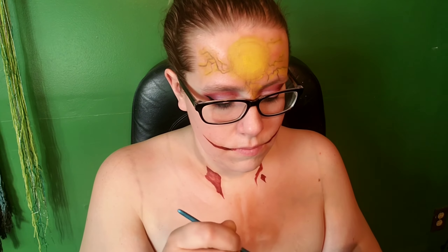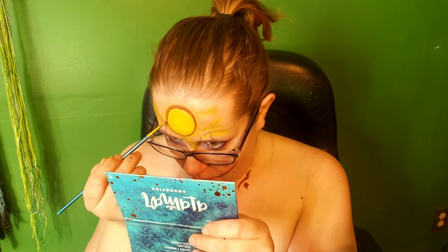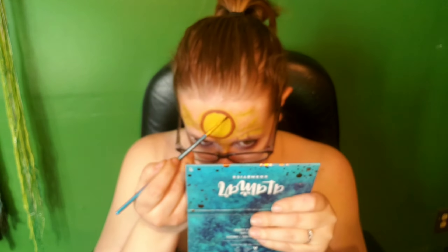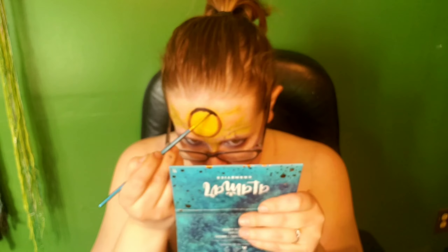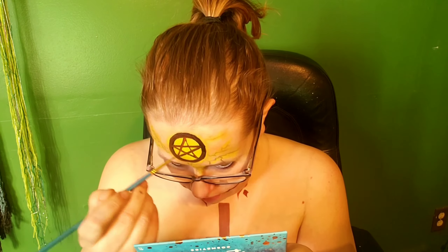And then going in with some brown body paint — this one's from Blue Squid — I'm just going to fill in that inverted cross. And then I did originally draw in that circle on my forehead with that same brown body paint, but then I decided that I wanted to make it darker. So I went in with a black cream makeup and I'm just sketching all of that in. And then going in with a black eyeshadow, I'm just going to be taking this and shading around all of the edges of the cross.